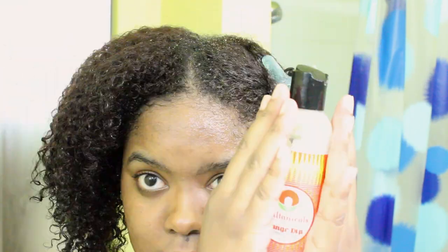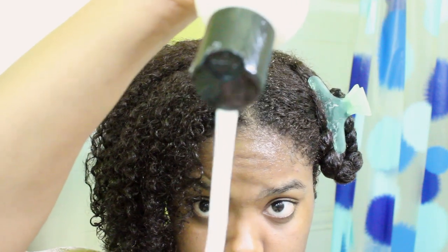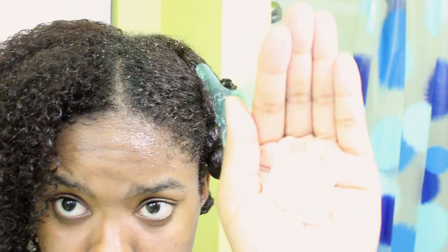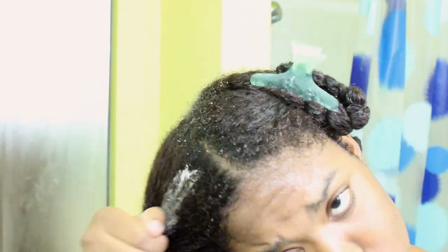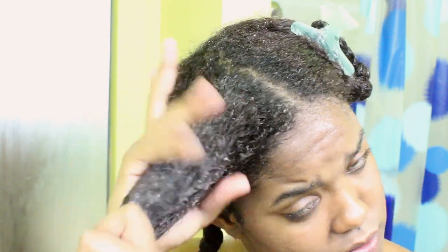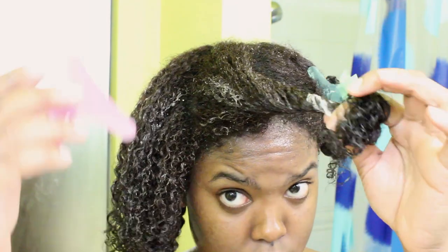I've already detangled the other sections but I wanted to show you guys how the Mango Dip Detangling Slip worked. It doesn't have as much slip as I usually use for my detanglers, but it definitely worked and it was super moisturizing as a conditioner. All of Soltanicals products are basically completely natural — there are no ingredients you can't pronounce. It's seed oils, vegetable glycerin, and just a bunch of completely natural things, which I thought was really cool.